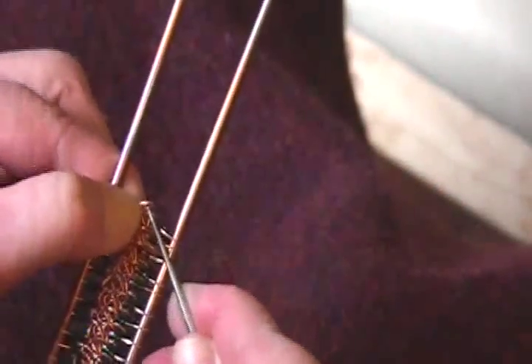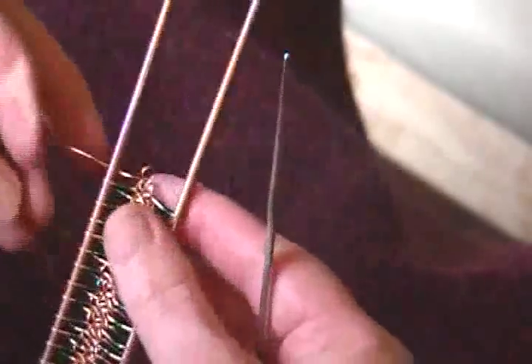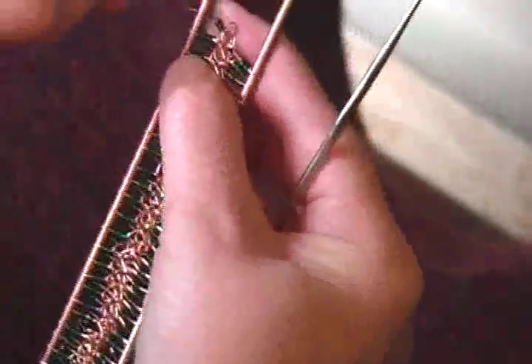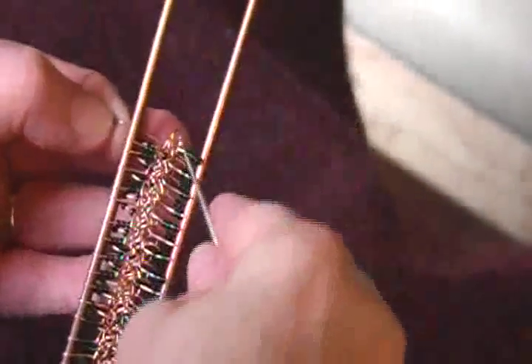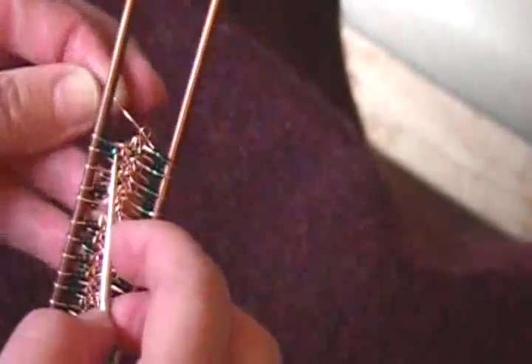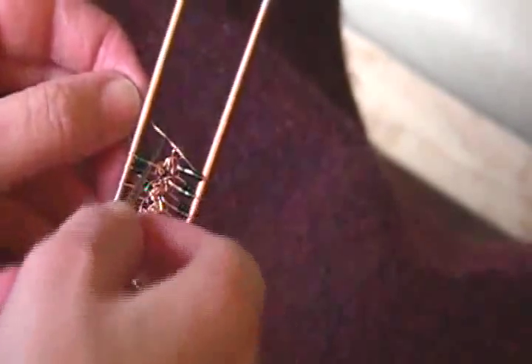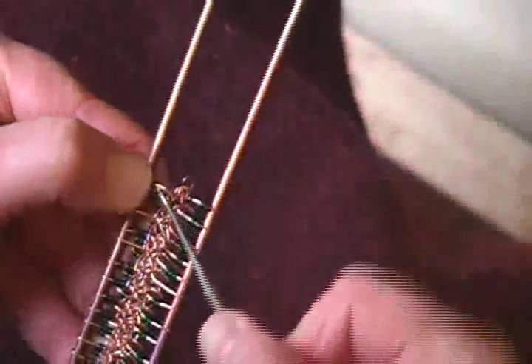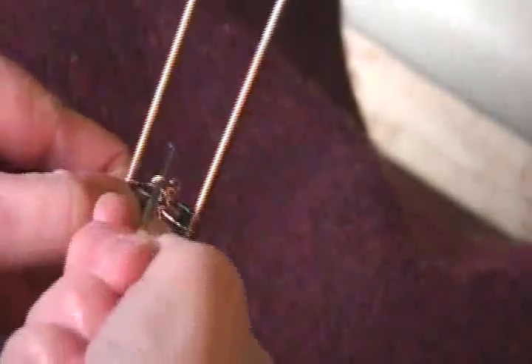It goes much quicker of course when you're using yarn. Push that through again — it makes a nice round loop. Put some more beads down there, and now I'm going to flip the loom clockwise. Then same thing over again: get some beads down there, put my hook in through between, pull it forward, doing a single crochet.